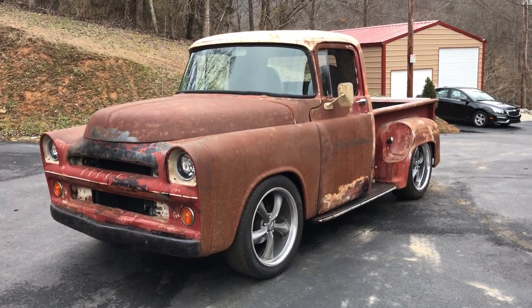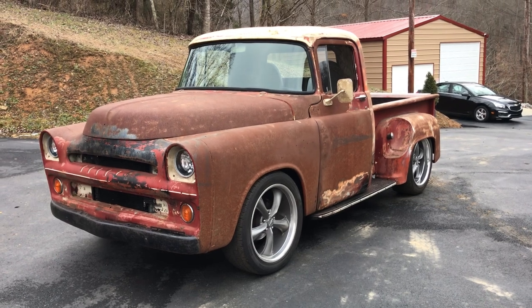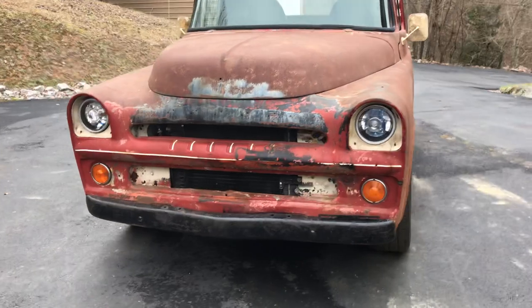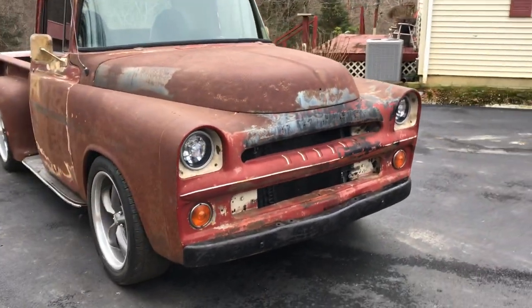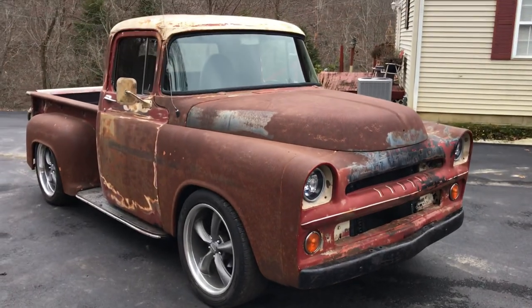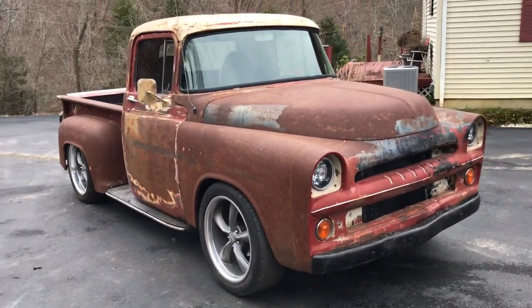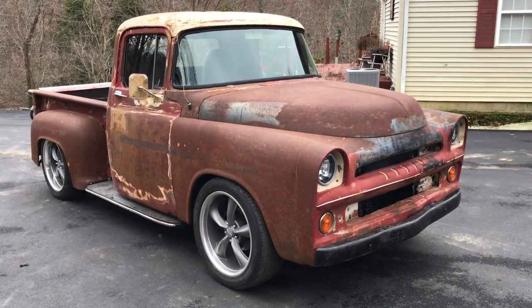This is a 1957 Dodge D100. These are very rare trucks. I don't know if you can see the Batmobile there or not, but that's what it kind of reminds me of when I look at the front. We built this truck — it's on a 2000 Dodge Dakota V6 Magnum 5-speed.